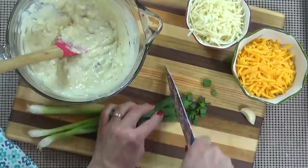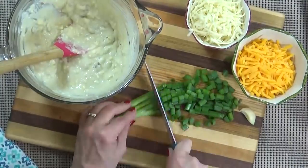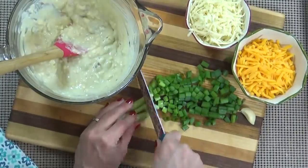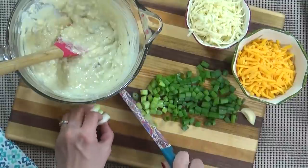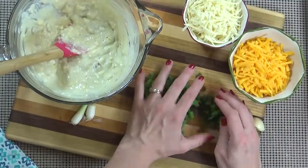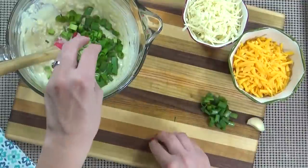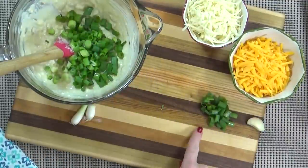Next I'm gonna go ahead and chop up my green onions. I'm going to add most of my green onion to my mixing bowl, but I am gonna leave out just a bit so I can garnish the dip when it comes out of the oven.